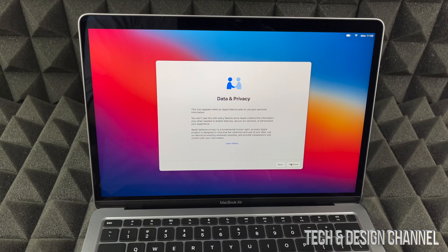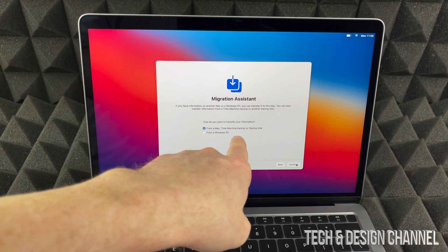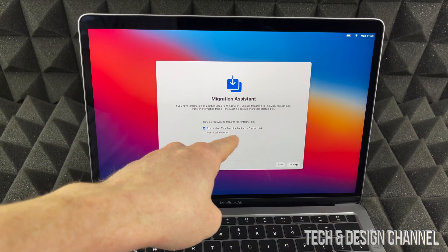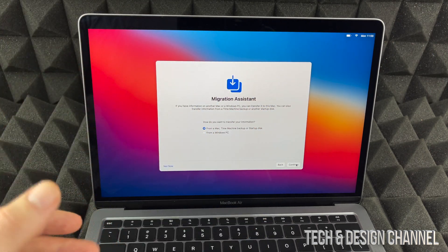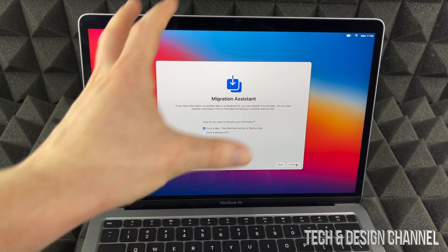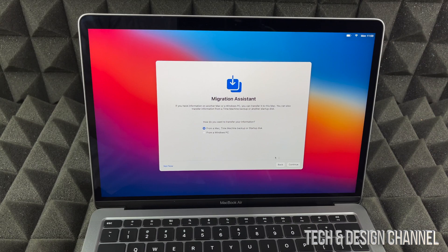Right now it's telling us about data and privacy, so we do have to press Continue. From here we can migrate anything. If you guys had a Mac from before, I have a video showing you how to use Time Machine to transfer everything from that Mac to this one. We can also transfer from a Windows PC, but I think it's just better to drag and drop files if you're brand new to Mac. For now, we're going to assume you're brand new, so we're not going to transfer anything — click Not Now.